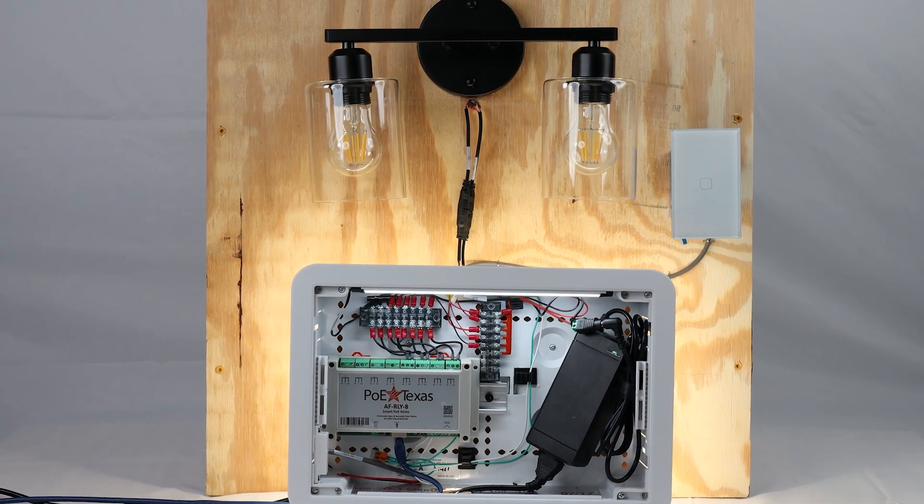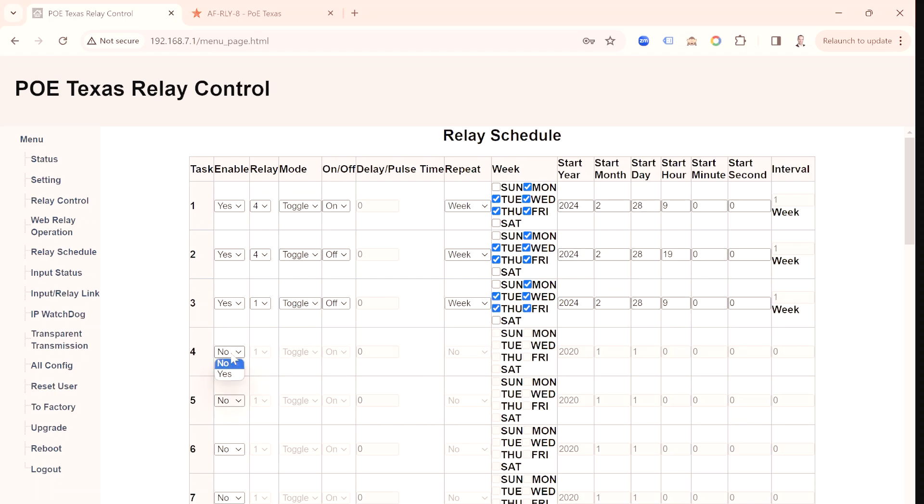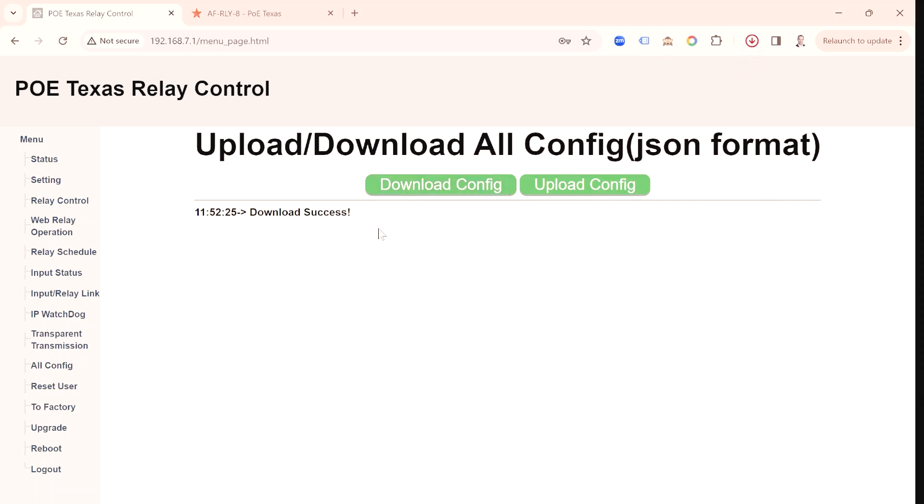Now let's wrap it up by setting the scheduled activities. We'll enable the first scheduled task for relay 4 to toggle on during the week starting today, then have it turn off again on those days of the week at set times. We'll configure a third task to turn relay 1 off in the morning at 9 am and set relay 2 to do the same thing. Don't forget to scroll to the bottom and save your changes — always save changes. Finally, as a best practice, once I have everything the way I'd like it, I'll download the config file, then log out.